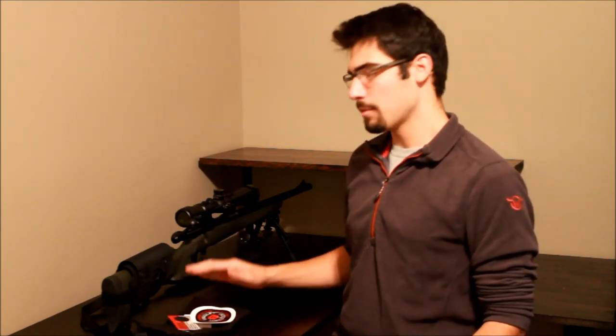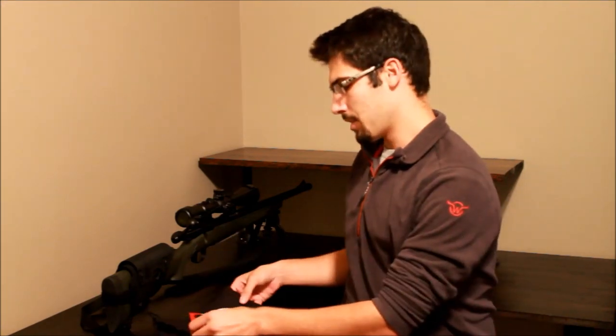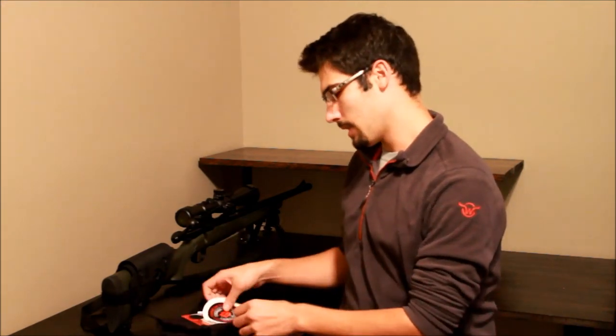Hey everyone, thanks for tuning in. Today we have another product geared towards hunting and long-range shooters — anyone who likes having a rifle with a good cheek weld. This product comes from Bradley Cheek Rest, and I'm going to show you what comes with it and go over the adjustments and great aspects of it.